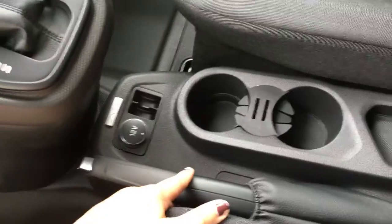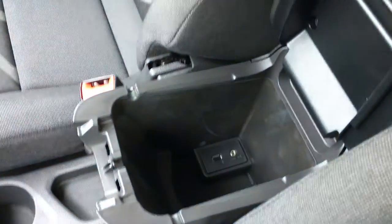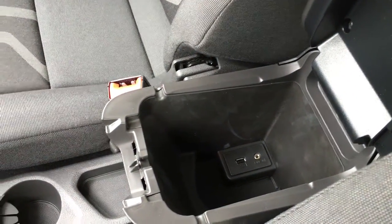The e-brake is located beside your hand, positioned a little bit higher. There's 12 volts of power as well as a coin holder, two cup holders, and storage — flip up the armrest to gain access to the line-in and USB port, as well as additional storage.